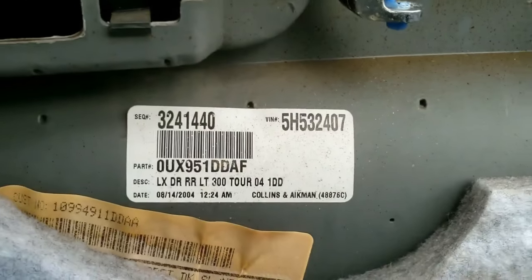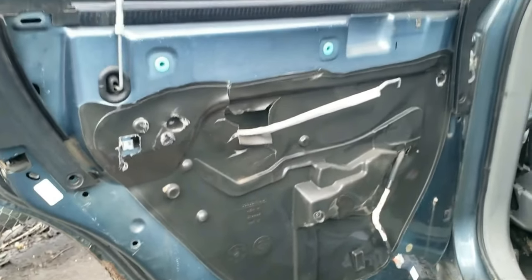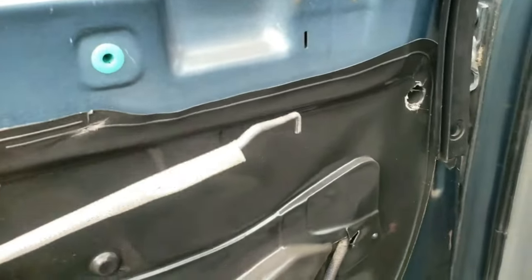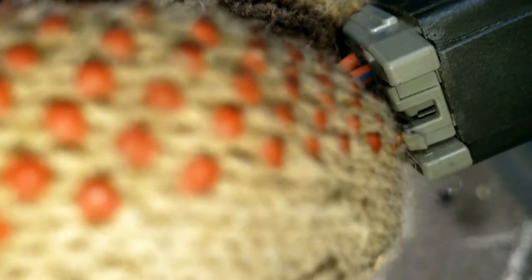Just grab the window switch part and wiggle it out. If removing the window switch, place the door panel to the side. If replacing the window switch — which controls the operation of the window — you'll see right here on top: just push the tab and remove the connector from the window switch piece. Super easy. Please like and subscribe if this helped you so far.